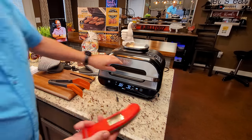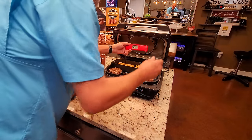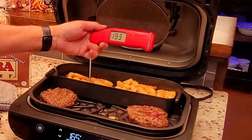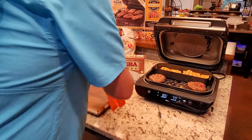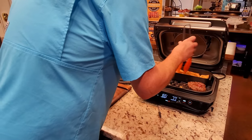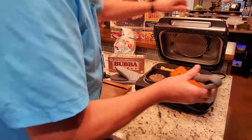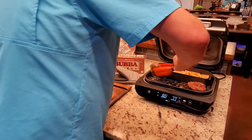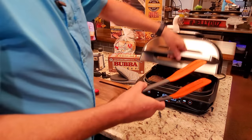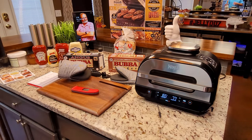The fries look good. I'm a little concerned about the burgers — I put them on five minutes later on purpose, and now I'm starting to wonder if that was a good idea. I'm going to flip them one more time. I can still see red juices, so they might have needed to go on at the same time as the fries.